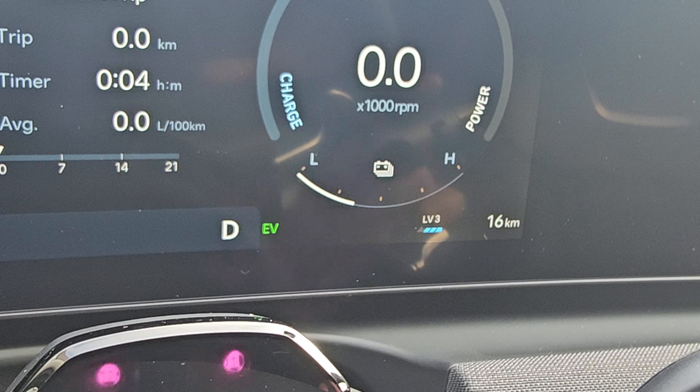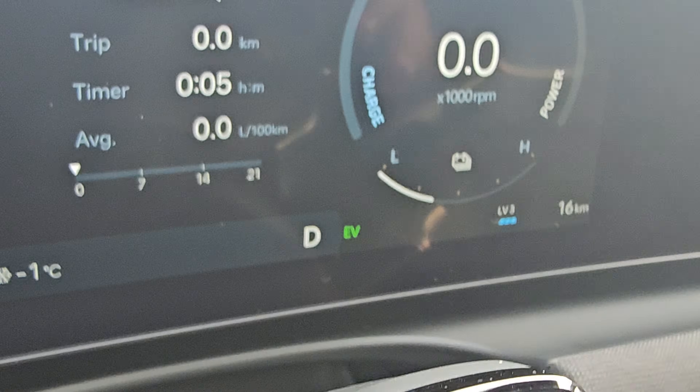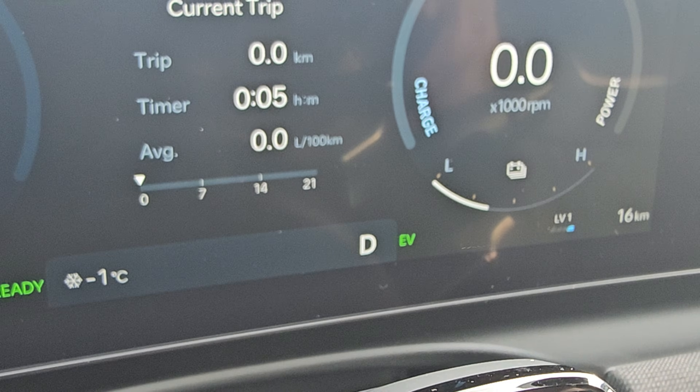And if you want to decrease, press the right paddle shift. So I am going to press the paddle shift and if you see, I decrease the level.